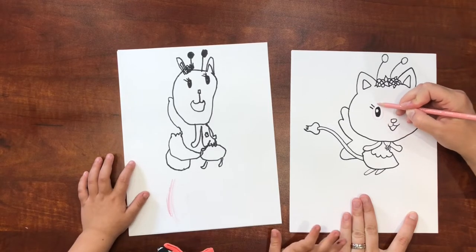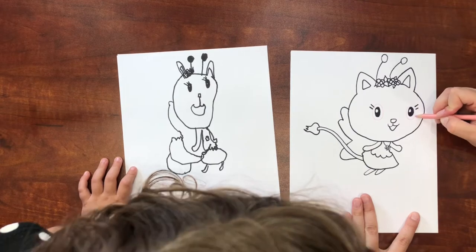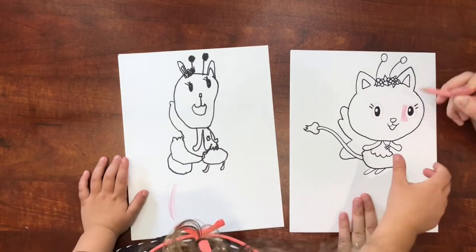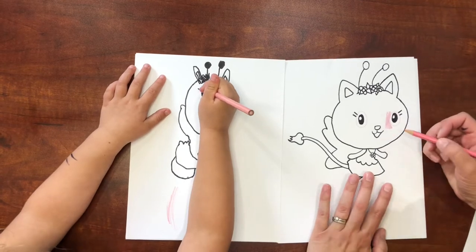One thing I need to teach you — leave a circle around her eyes. That's how the artists do it on the show: they leave a circle around the eyes but don't have a black line, they just leave the color ending there. So you can color, but leave the circle there.